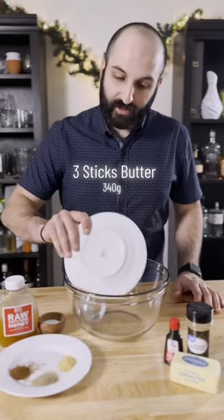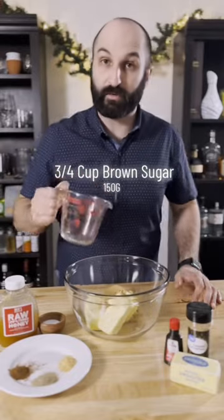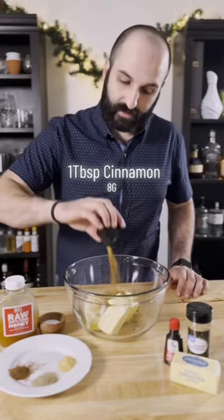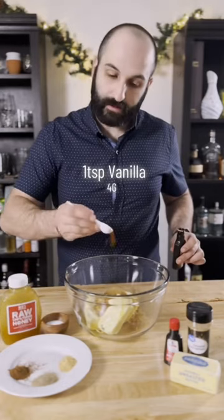Start by adding three sticks or 340 grams of softened unsalted butter, three quarters of a cup or 150 grams of light brown sugar, one tablespoon or eight grams of ground cinnamon, one tablespoon or 20 grams of honey, and one teaspoon or four grams of vanilla extract.